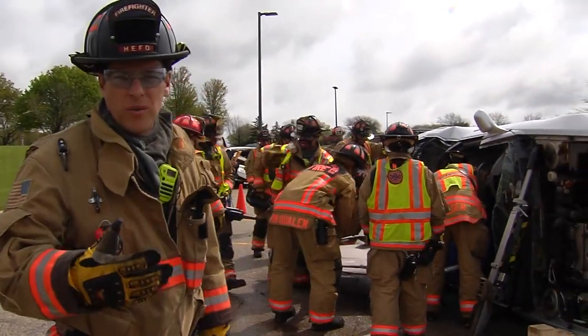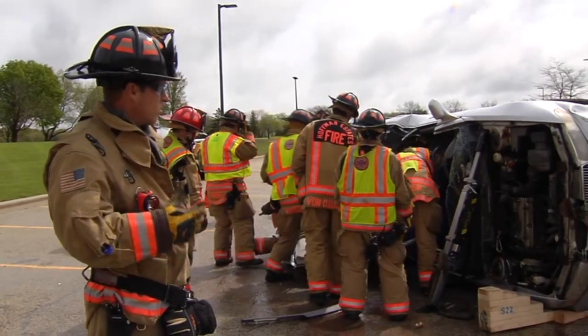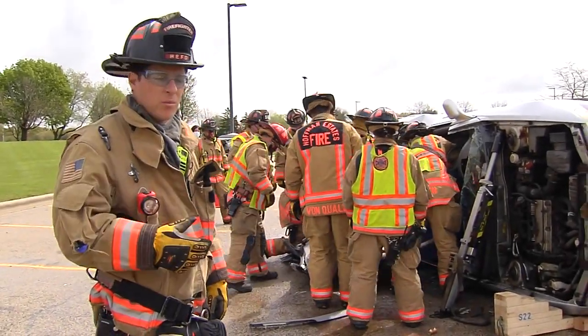Basic extrication drill, one car on its side, one victim. The goal is to get some more tool time so everyone gets their hands on some tools.